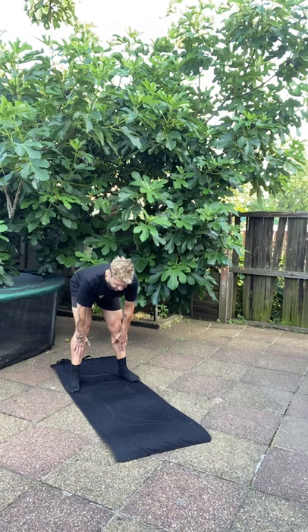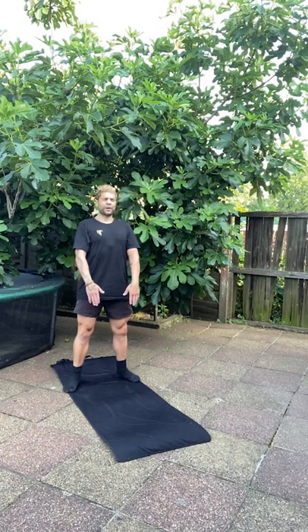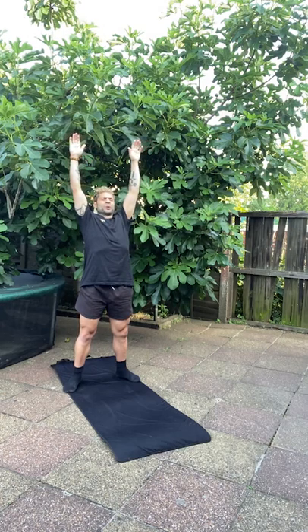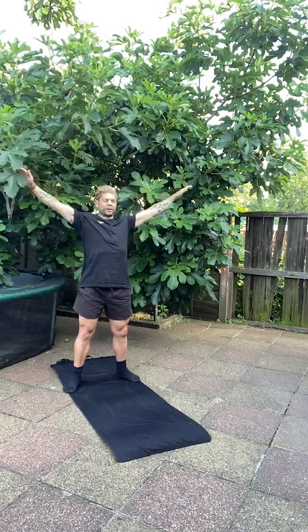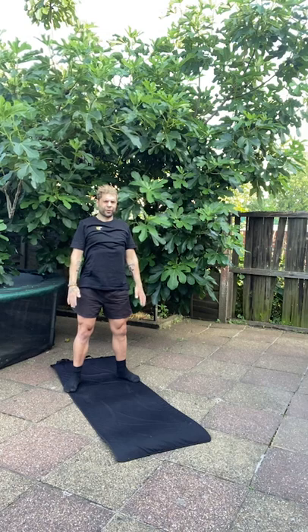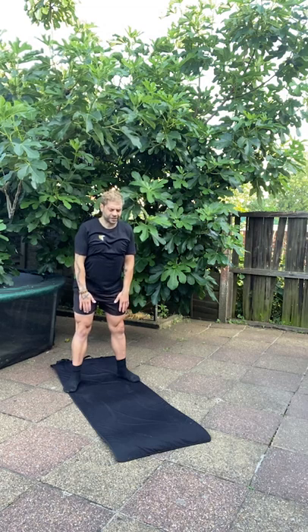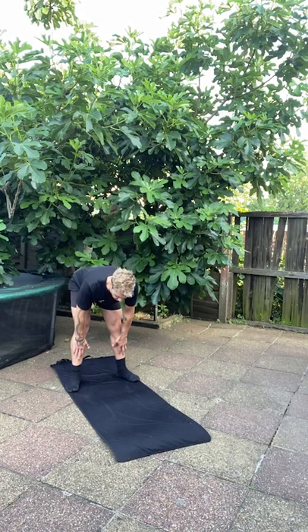Then let the air go for six seconds — five, four, three, two, one. Hold the breath and bring the arms all the way up — five, four, three, two, one. Take a deep breath in for five seconds as the arms go out to the outside in a semicircle — five, four, three, two, one. Hold with hands in front of your thighs — five, four, three, two, one. Let the air go for six seconds as we go all the way down.